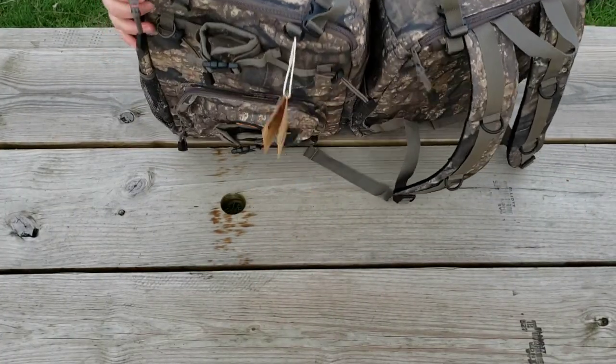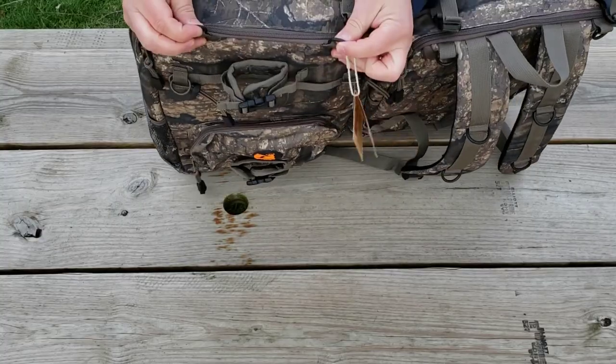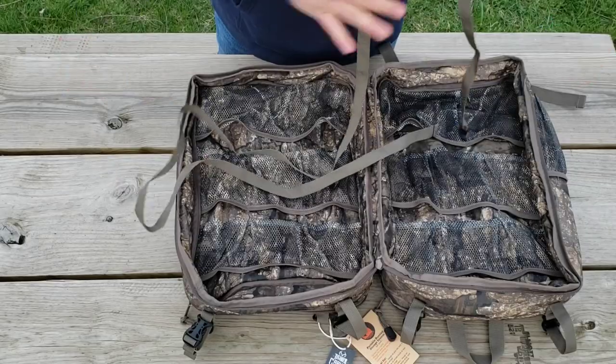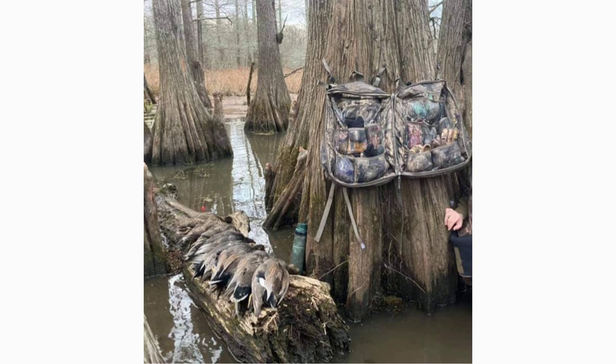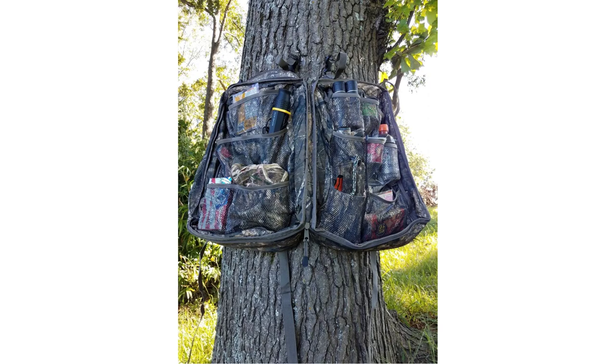Now if you're hunting from a blind it actually has four D-rings here so you can hang this thing up in your blind, and for you duck hunters there's actually a strap that comes with this that runs through these loops here and then you can wrap this around a tree and still have access to all your stuff. Not to mention that if you have a tree stand without a shooting rail or if you're hunting from the ground, you can wrap this thing around the tree right next to you and still have access to everything with minimal noise.